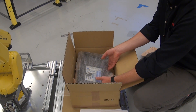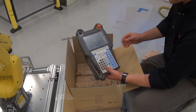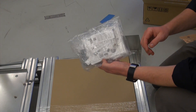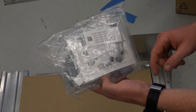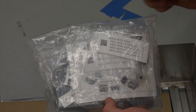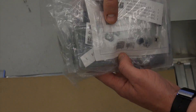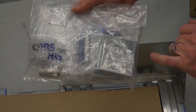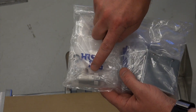Next we have the teach pendant, which is your primary interface with your robot. Here we have our accessory bag. In here we have spare fuses. There are also some small electrical terminal tools that you can use to wire your safeties without having to jam a screwdriver in there. Here we have an I/O connector. And here is the robot E.E. connector.